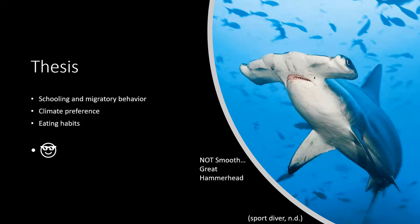Just so you know, over here is not a Smooth Hammerhead Shark — it's actually a great hammerhead. I will tell you the difference in just a moment, but I just chose that photo because it looks cool.